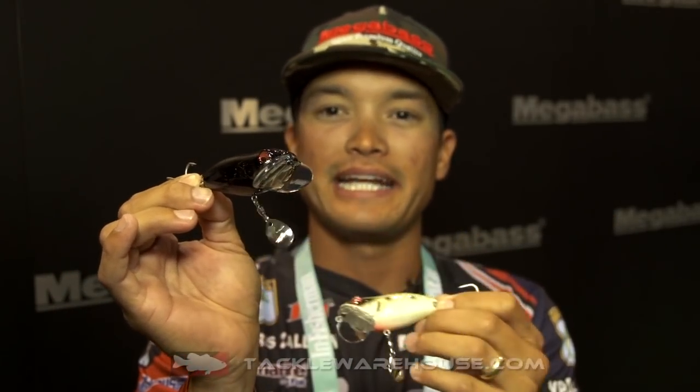That's the Megabass Noisy Cat. As you can see here, it's got two wings on the side of its face that grab water and give it a real nice wobble. The Noisy Cat also has a blade down towards the rear, and on the front hook hanger they use a blade just to attract fish in those shallow, clear water areas.